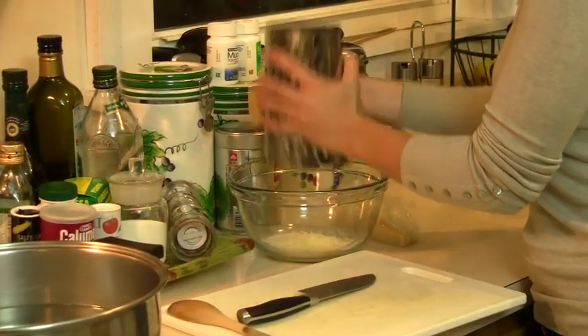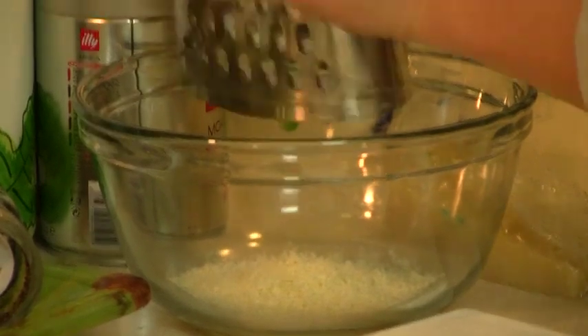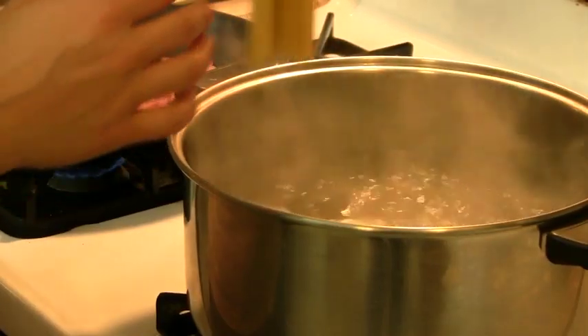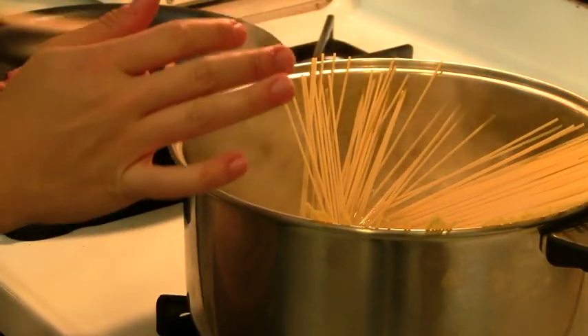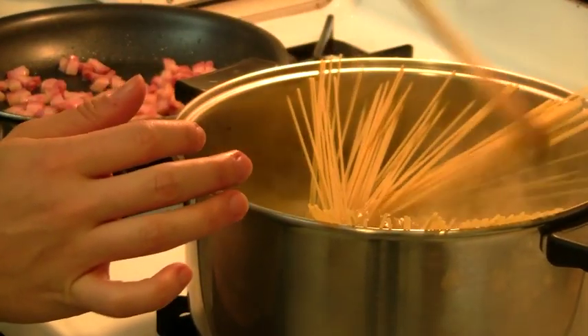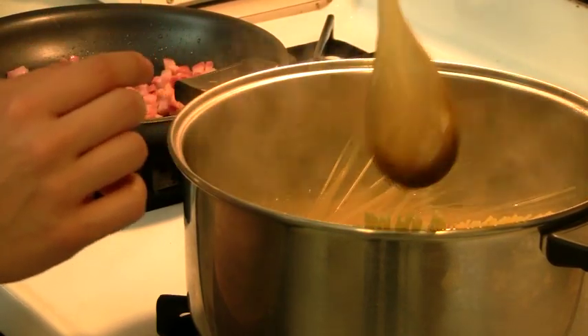Go back to the grating of the cheese. Cooking time for the spaghetti is 9 minutes. I'm going to cook it for 7 minutes and then check it and see if it's al dente, which is the way I like it.